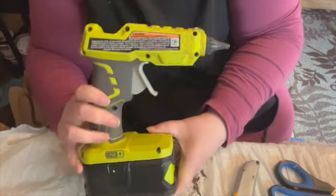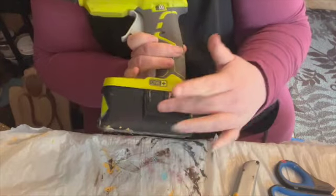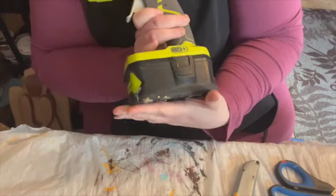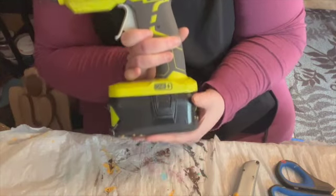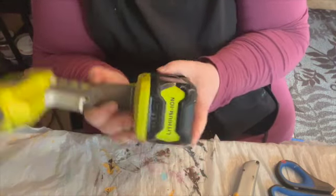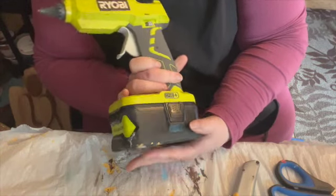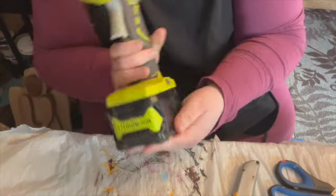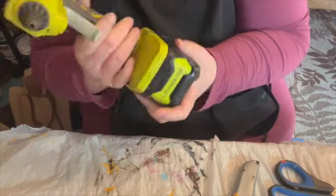Number two is my hot glue gun. I love the Robie cordless with the battery. It is a little heavy, but you can always get a lighter weight battery. It's nice that I can take this along to my craft shows and I don't have to have a cord or electric — I just bring multiple batteries and I'm ready to go.